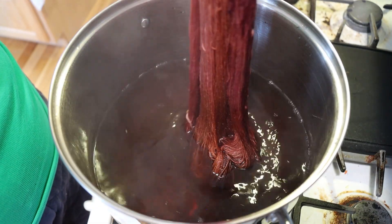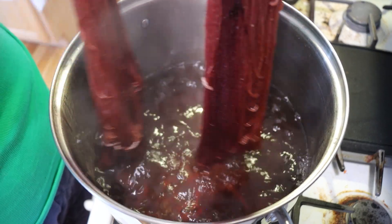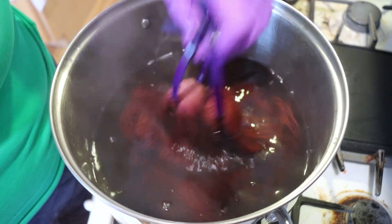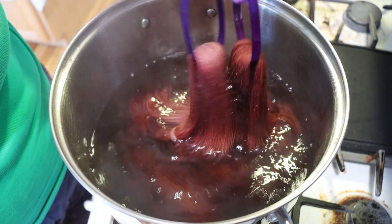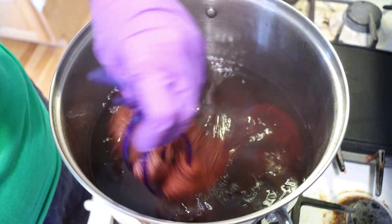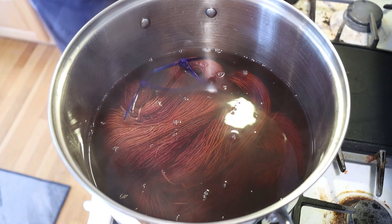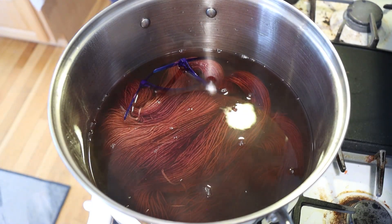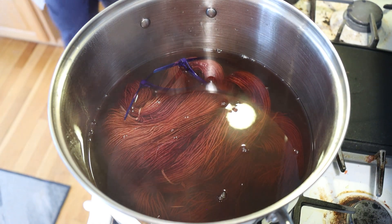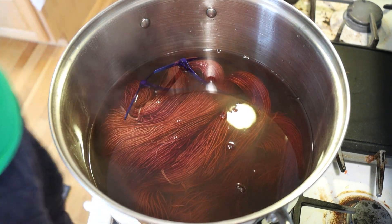Did the burgundy take over completely? A little bit, but we've got a lot of the other colors in here. The Cabernet is so pigmented that it really does take over, but this is really, really pretty. I would say that I have a tiny bit of the Cabernet left. I have been working on that dye stock for ages because a little bit of it goes such a long way, but I think that we've created something really beautiful.